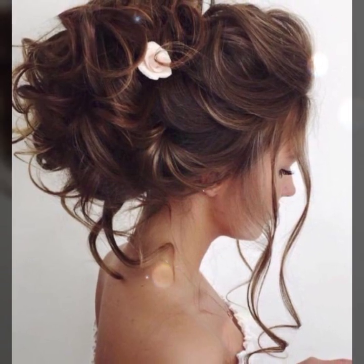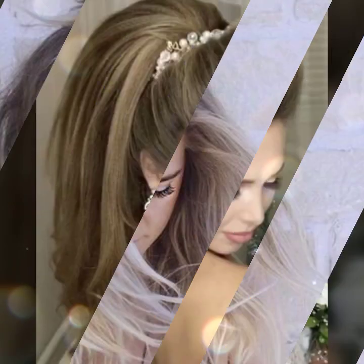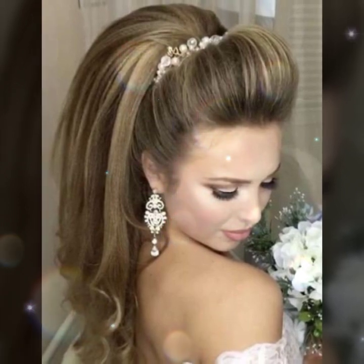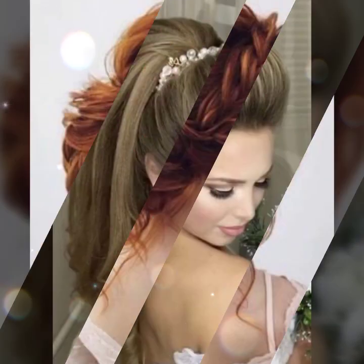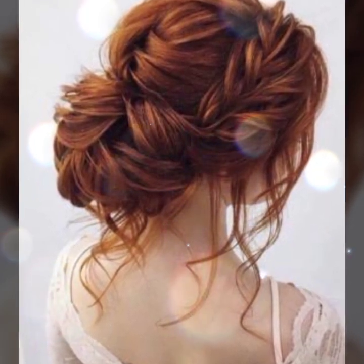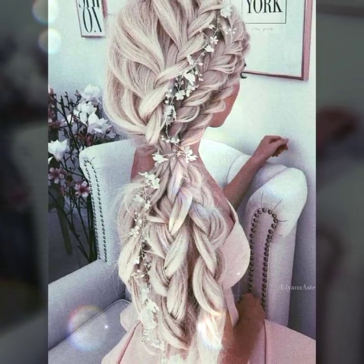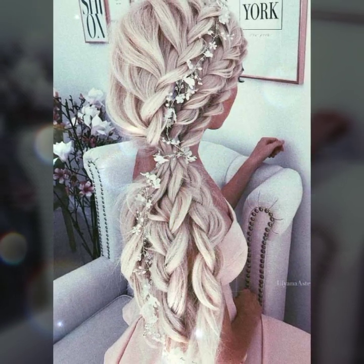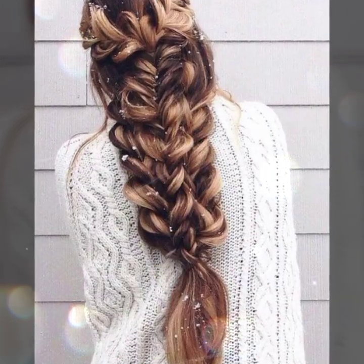Bubble bun hairstyle, messy bun hairstyle — need to try. Hopefully you enjoy this video. The perfect messy bun for long hair — hairstyle ideas and designs for long hair. Easy bun for long hair: create a ponytail, take the bun and pull it back, tuck the bun into the opening and let it set.